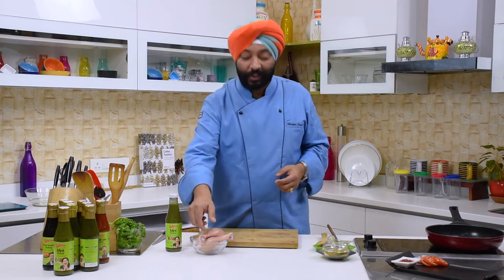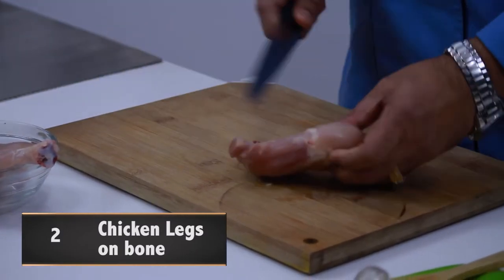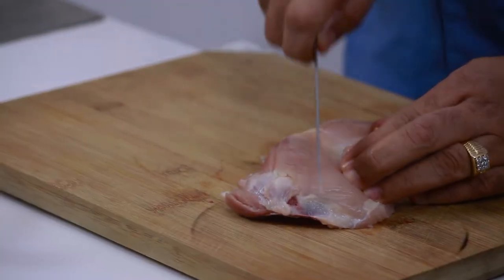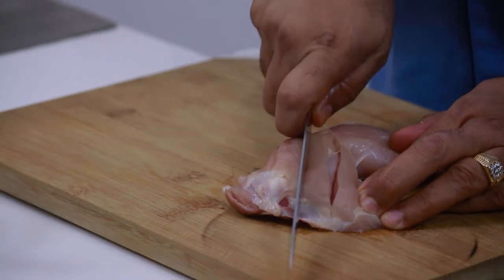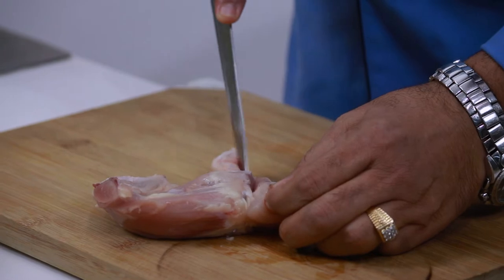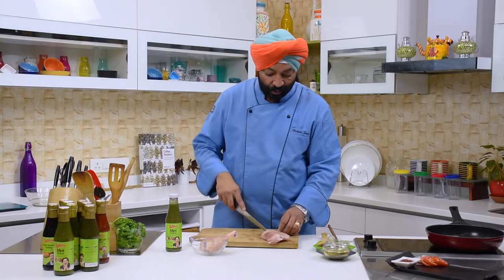I have got two chicken legs here in the bowl. Let me just show you how to cut. So first cut here and then let's do some slits on the chicken leg. There you go.